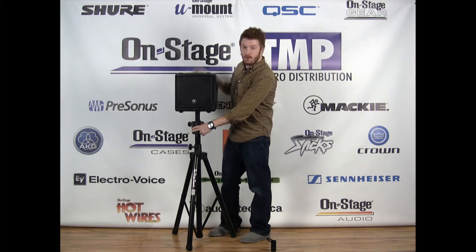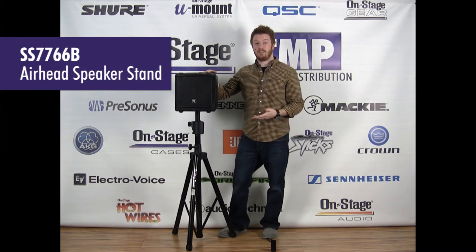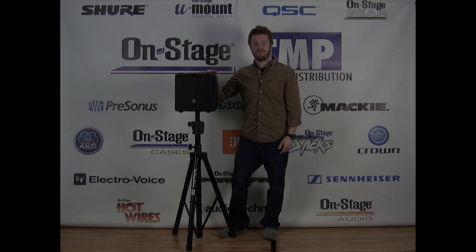Just keep holding it until it's all the way down, remove your speaker and you're good to go. That's the SS7766 Airhead Speaker Stand by OnStage. You can check it out at on-stage.com.